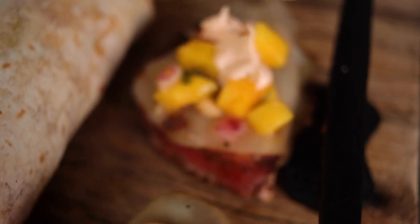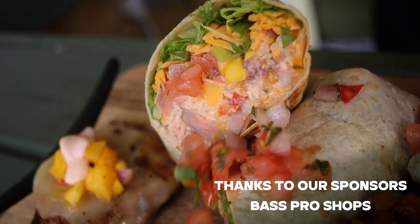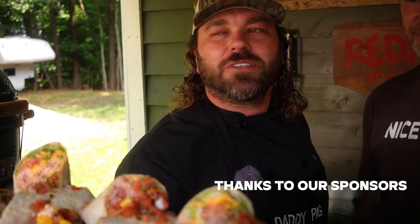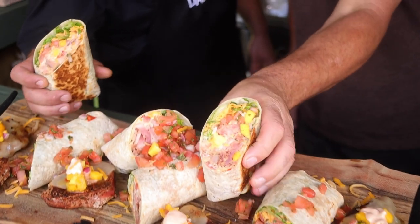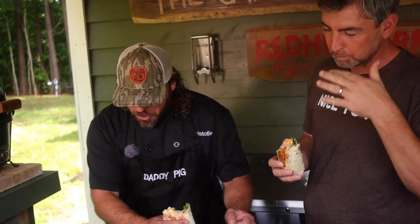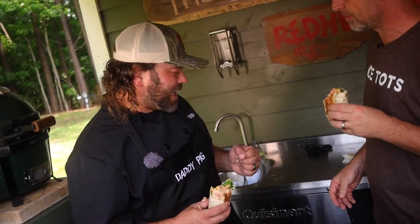This week we did a blackened tuna burrito and threw it way back to where my culinary adventure started, 12 years ago. Thanks for all the love and support — we're just proud to be where we are. We appreciate you guys and thanks for tuning in to the Camping Kitchen. Oh my God — it's as good as I remember! That was amazing. Fire. Unbelievable. Have a great weekend!